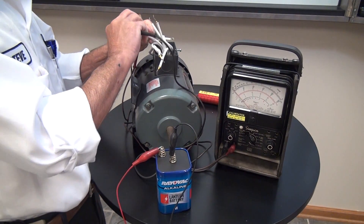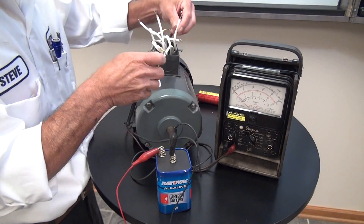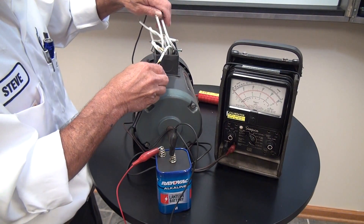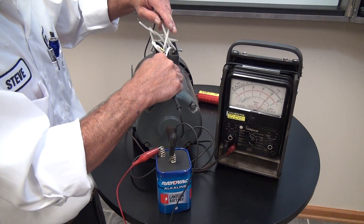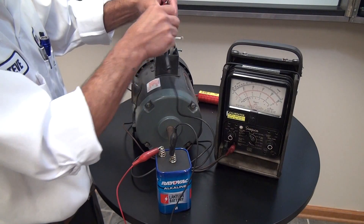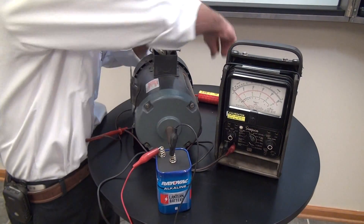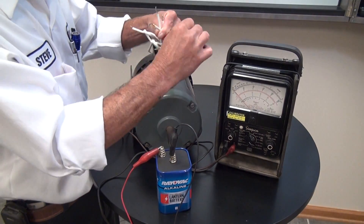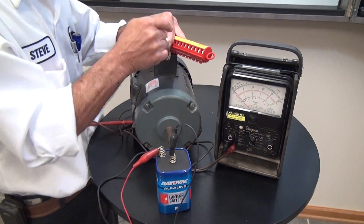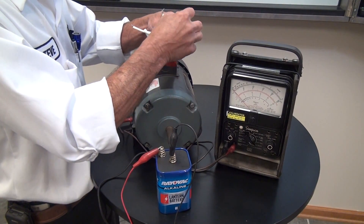There's our third pair, so this has to be a Y configuration. We've got three leads that tie together — these three we're going to go ahead and label seven, eight, and nine. This is our internal Y connection.